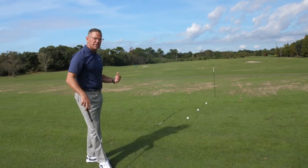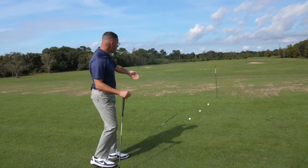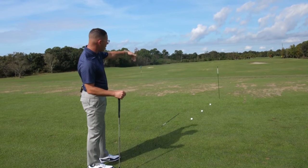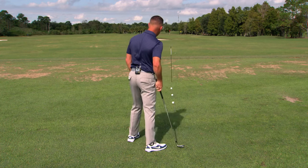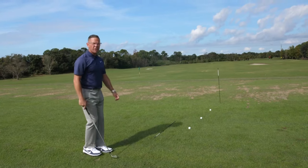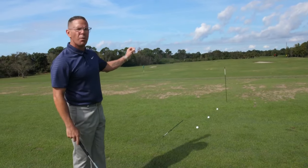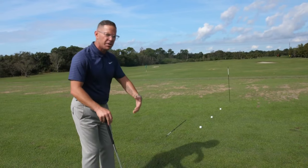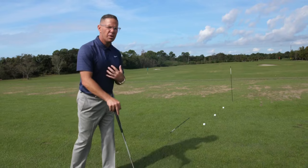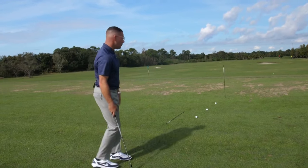Ideally, how do we set up to a golf ball if we're not on a range? Here on the range, you can see I've got one ball, two ball, three ball, then a stick — all in line with the flag. Part of the reason I'm doing this is because you have to trick your eyes into realizing that the target is actually more right of you than you think optically, because you stand beside the ball.